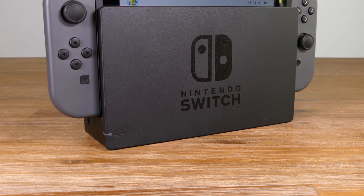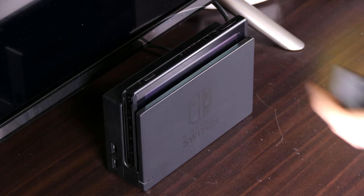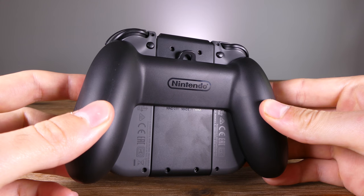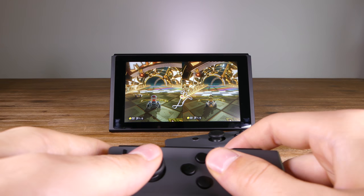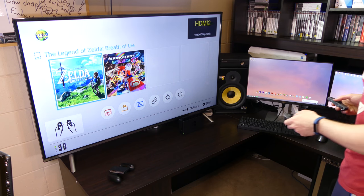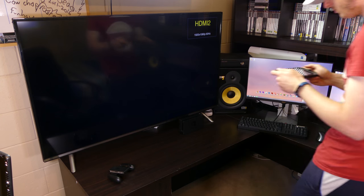The transition between docked and portable mode is thankfully as seamless and easy as it appeared in the commercials. To dock the Switch, all you have to do is slot the console in the dock and take the Joy-Cons off. You can put the Joy-Cons in the provided Joy-Con holder for a more traditional controller experience. The controls are a bit small because I have quite large hands, but you really do get used to it after an extended period of time. You can actually take the console out at any time and it will change to portable mode without needing to restart or interrupt gameplay.